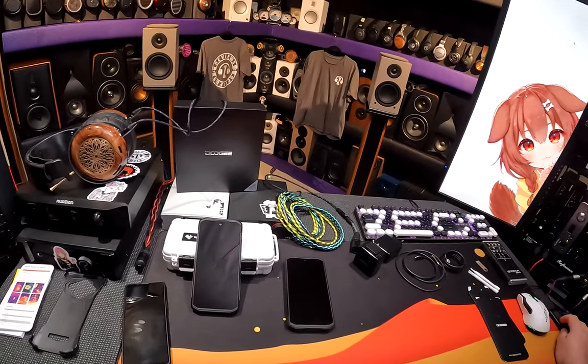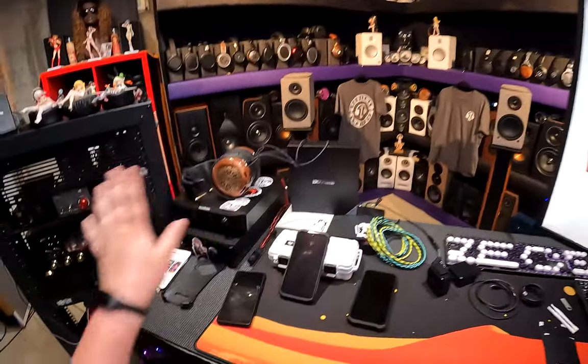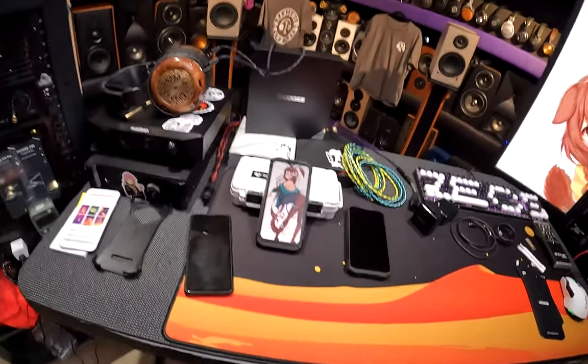Hi, I'm Zios Pantera, welcome to Z-Reviews. While I usually review audio gear — lots and lots of audio gear — and occasionally a bidet... thank you for turning on phone.